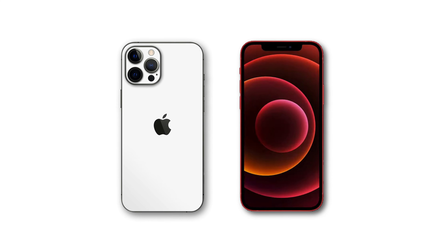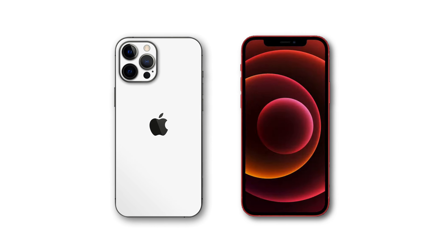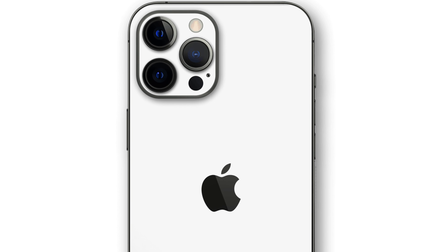First, let's inspect the physical appearance of the iPhone. Real iPhones have smooth edges and a solid feel. Check the Apple logo and branding on the device — they should be clear, well-defined, and accurately positioned.